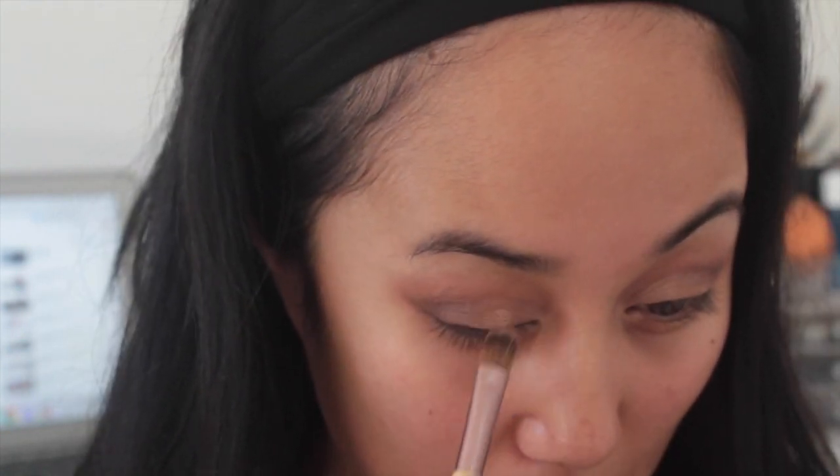After blending that out, I'm going back to my Lorac Pro palette and taking Rose — putting that right on top of the Buff we applied earlier. I know the camera isn't picking it up but this color is beautiful. It's like the perfect champagne gold color, and I'm just putting that in my inner corners as well and blending everything out.